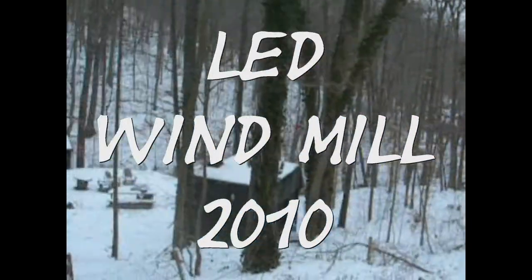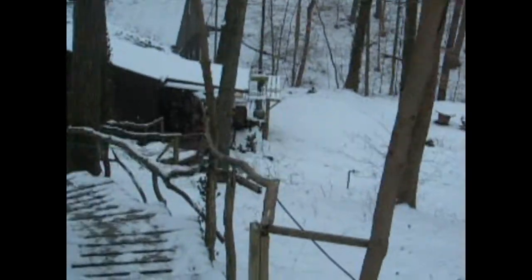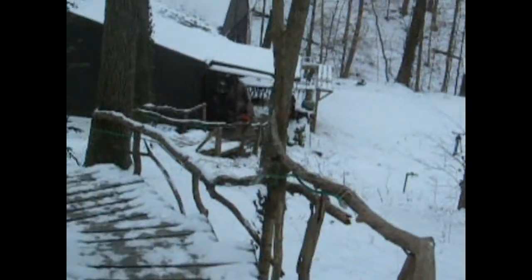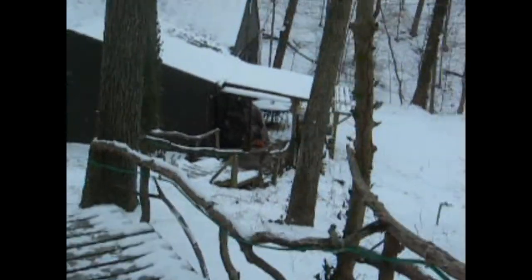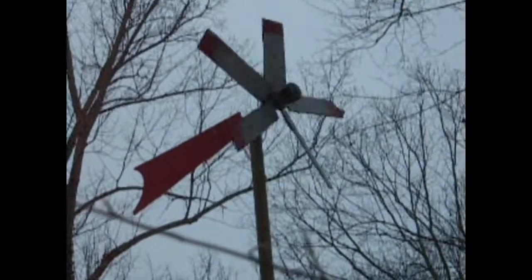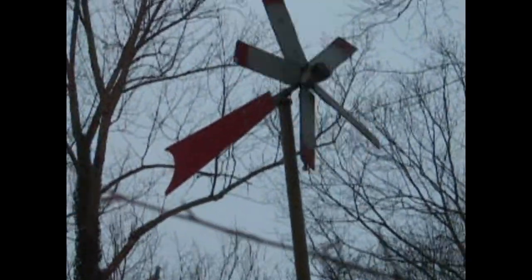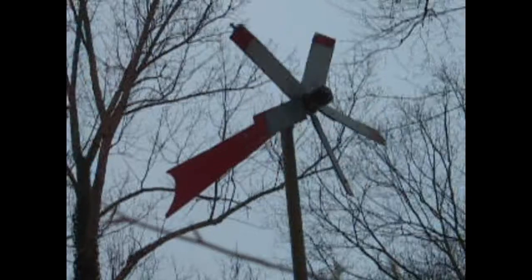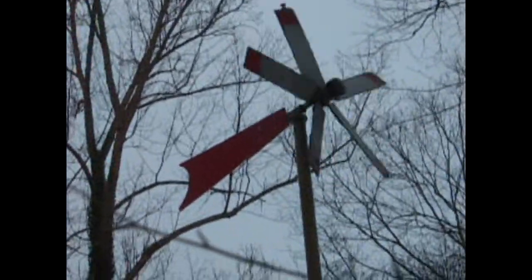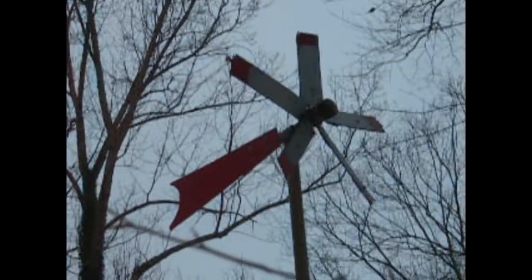Hey, this is Rich, and I wanted to show you guys a cool little project you can do. I call it an LED windmill. Here's my five-blader I have on my building here, and you can see it's not very big, but it catches the wind easy. Not much to look at in a day, but here's what it looks like at night.